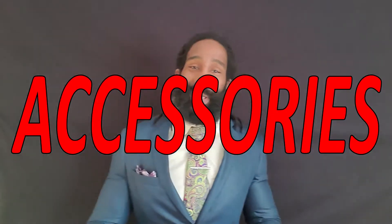Hello YouTube world! Brian Farrow back with another video, and today I want to discuss accessories you wear with the suit — why they are important, why you wear them, and how it helps bring the suit together.